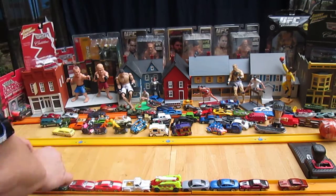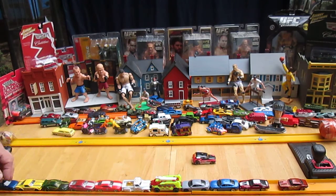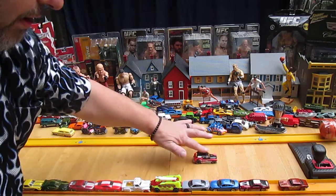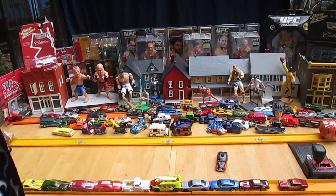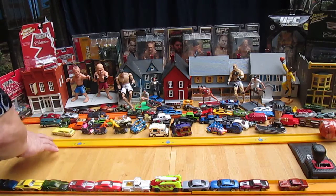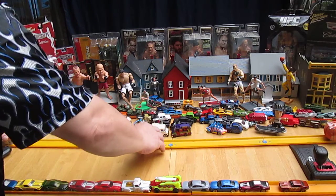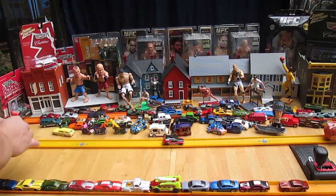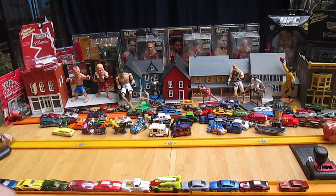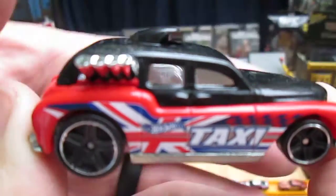Let's see if it goes straight. Yes it does. What an awesome car — ugly, but cool to play with.